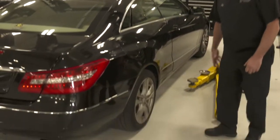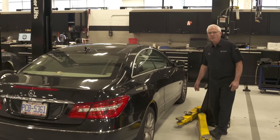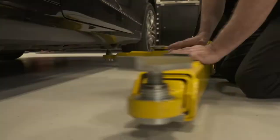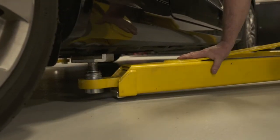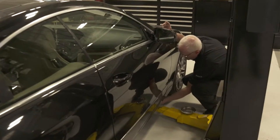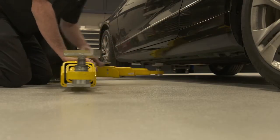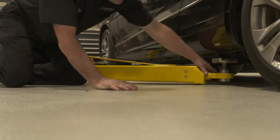The first thing I want to point out is all vehicles have a lift point. We're looking at a Mercedes-Benz today, and it has an actual pad underneath it that each one of the arms would set under. Once I get them all set to the point that I know they're safe to raise on, I'll go over and raise the rack.